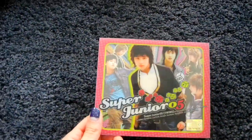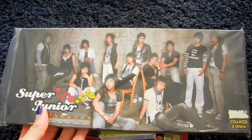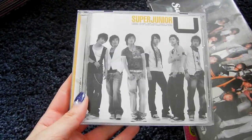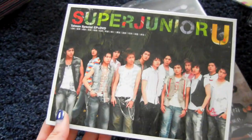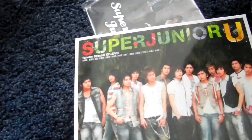First album, Twins, Korean version. I also have the cassette tape version and the Thai version with the DVD. Then I have the U single, and then the Taiwanese EP version of the single, so it's a mini album like that.